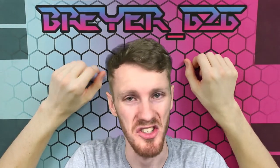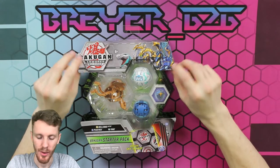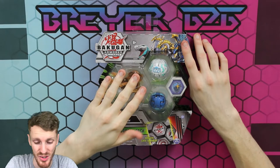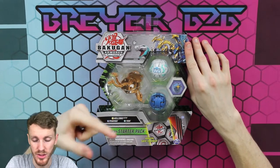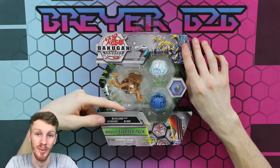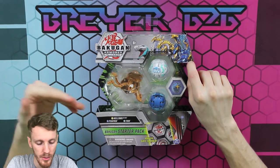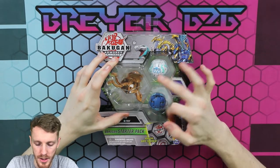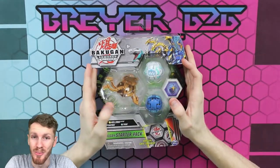Hey, it's Briar626 here and today we're doing an unboxing of the Arliss Nilius Ultra — yes, you heard me correctly, the Arliss Nilius Ultra. This is really cool, I'm excited. This is the one I'll be using in my rapid-fire deck and I finally got a hold of one. It does come with two other Bakugan but we don't really care about those — we care about this guy right here, so let's get this thing opened up.